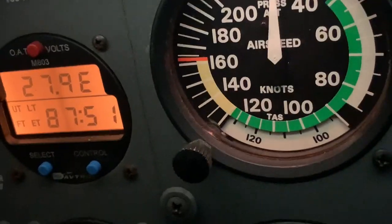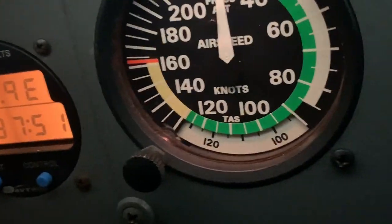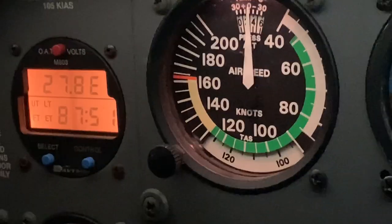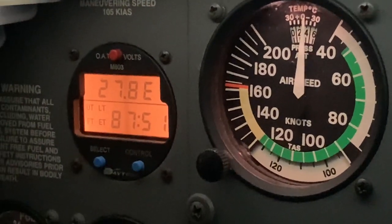Let's turn all the electrical systems on and do the load test. Strobes, pitot heat — still doing fine. Oh yeah, that's doing real good.